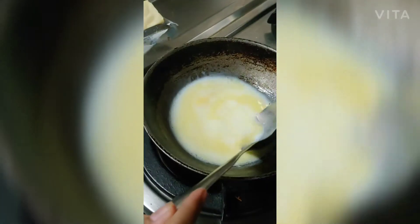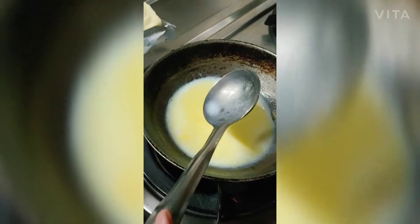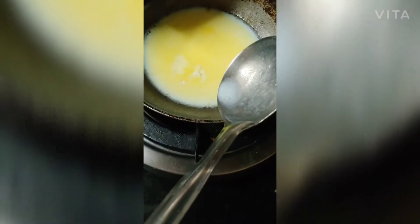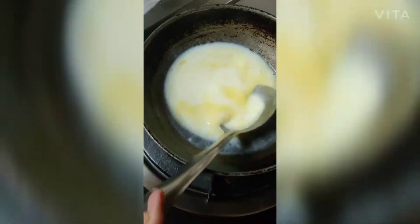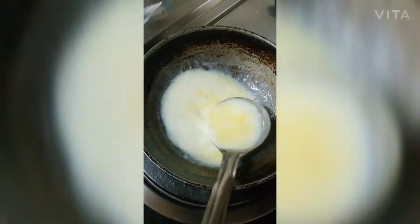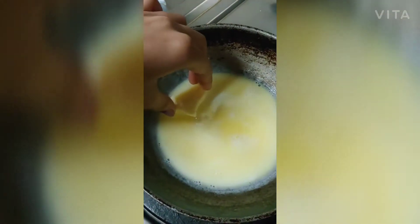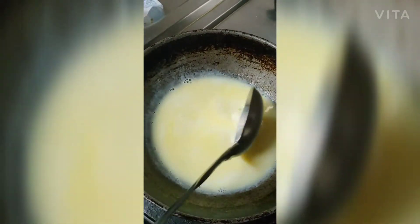We do not have to boil the milk, only let it become warm. We will be adding some milk powder — half a teaspoon, not too much. Mix it again and let the milk and mixture become warm. Now we are going to add a cheese cube and let the cheese melt. Then turn off the flame of the gas.